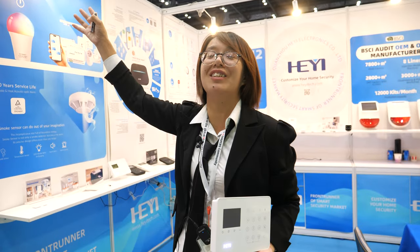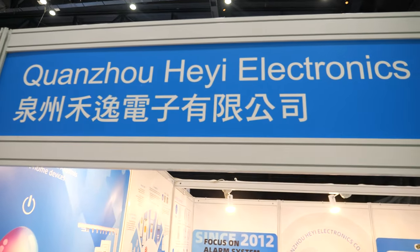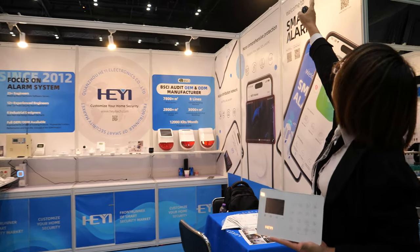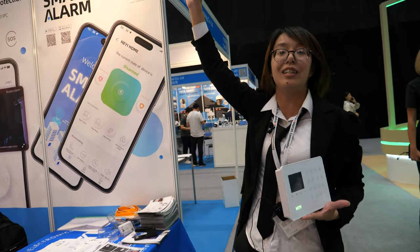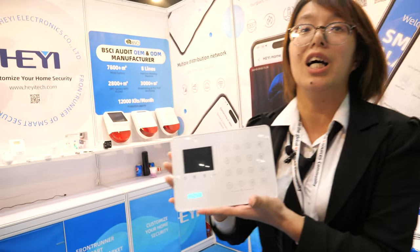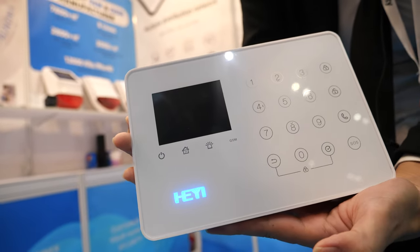Hi. Good afternoon. My name is Stone. Welcome to the live streaming video of the GlobalSource international global sourcing field. Our company is Quanzhou Hei Electronics, and we are at booth number 1K37. Today is Saturday of the exhibition, and now we are going to introduce you the Smart Alarm System — the GSM Wi-Fi Alarm System.